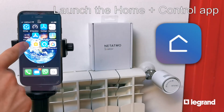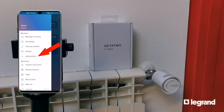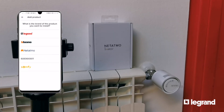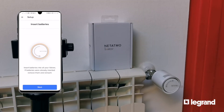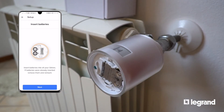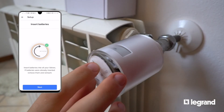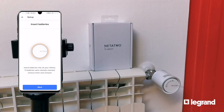Launch the HomePlus Control app and add the valve using the menu at the top left-hand side. Now follow the app wizard. If batteries were inserted a while ago, remove them and then replace them to reinitialize the valve.